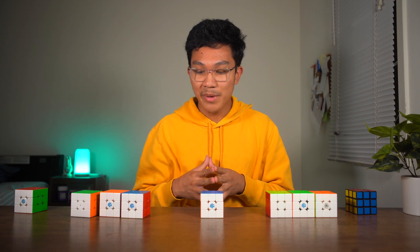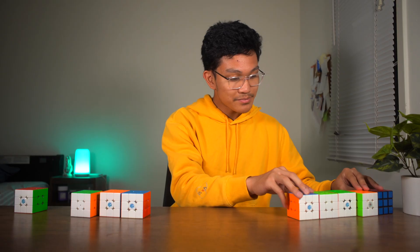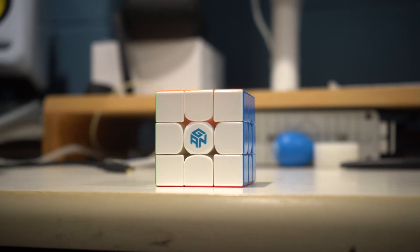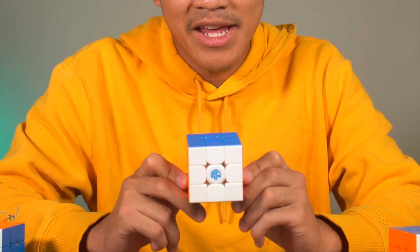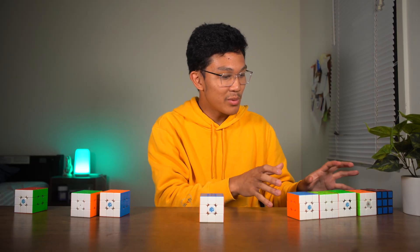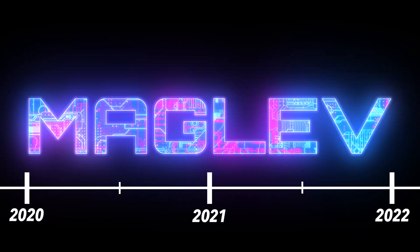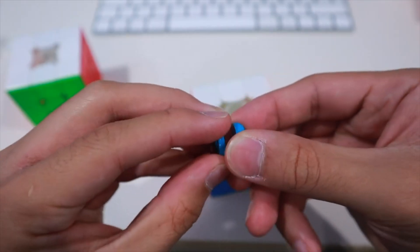But now we're going to talk about yet another innovation by GAN: the GAN 12. The GAN 12 had edge to corner magnets and corner to core magnets. But what's different about this cube when it came out is that it didn't have springs. This cube had an alternative to springs called maglev, and what maglev was, was two repelling magnets.